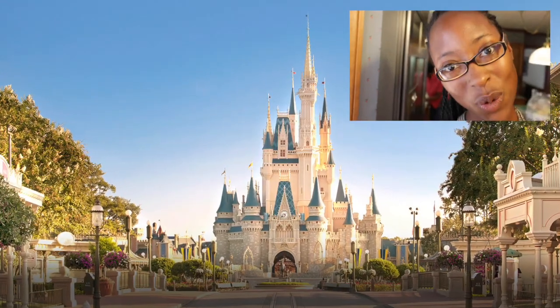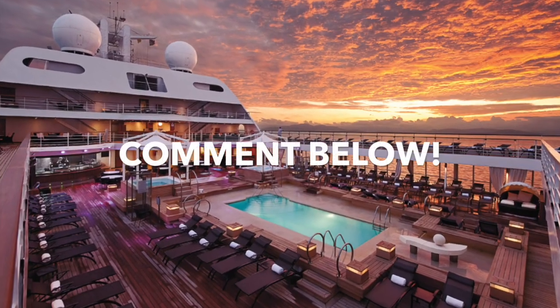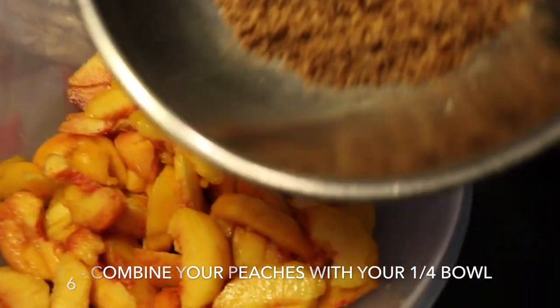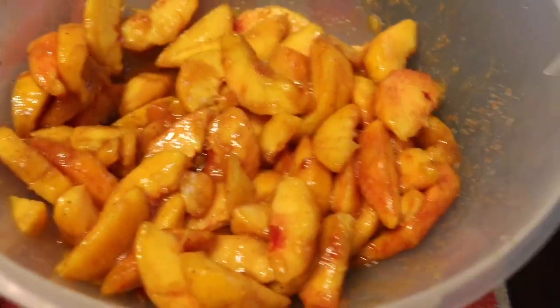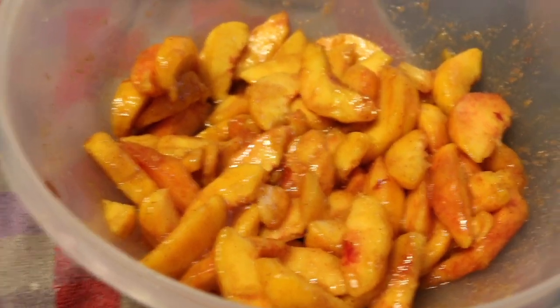While my beautiful grandmother is doing that, I wanted to pose the question — where do y'all think I should spend my birthday in November? Should I go to Disney World in Florida or go on a cruise? Then we're going to add this into the peaches. Now we're going to pop these in the oven for 10 minutes at 425.